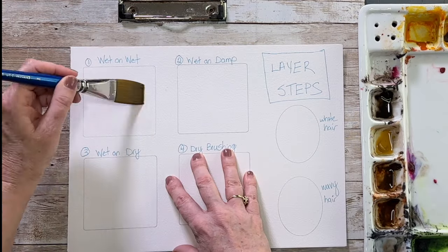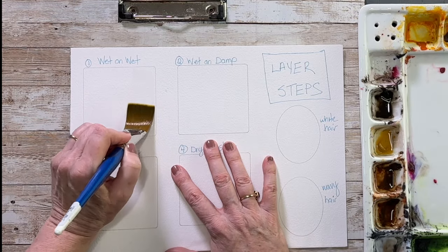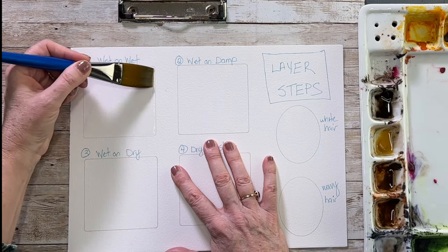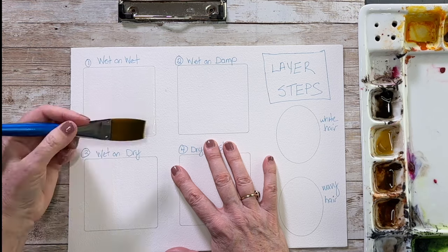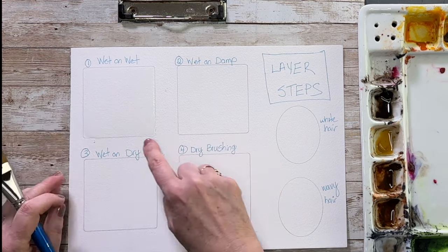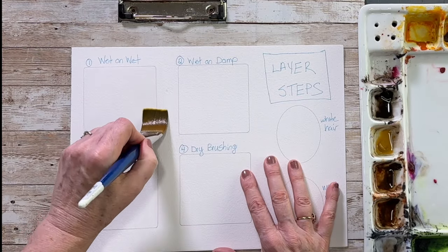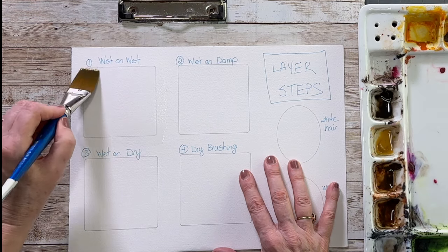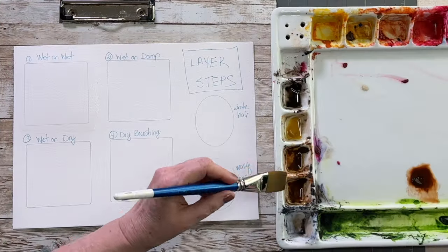This type of homemade brush is fantastic for dry brushing. Beginning wet on wet, I'm going to put my first layer down. If you are doing baby animals and you want that really fuzzy appearance, you can wet your paper beyond your border and let those edges bleed out — they will become very fuzzy and you'll get a really soft effect of fur. I'm wetting my paper beyond the borders and then we're going to drop in some paint.